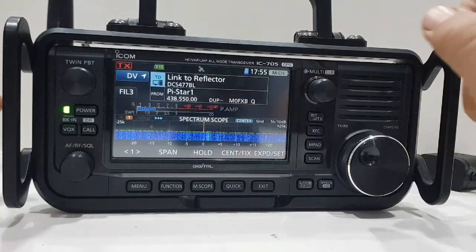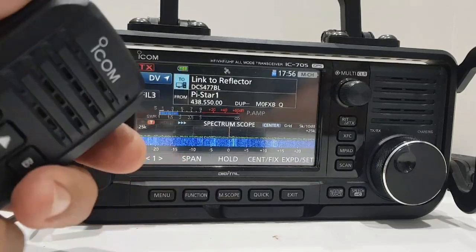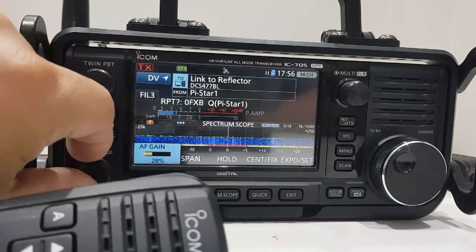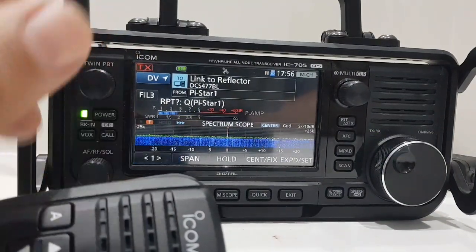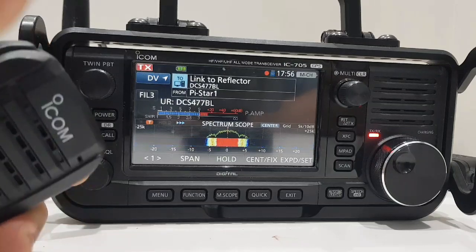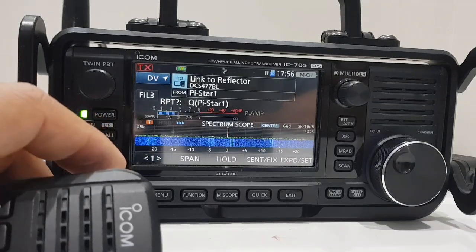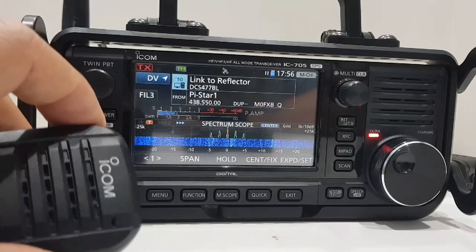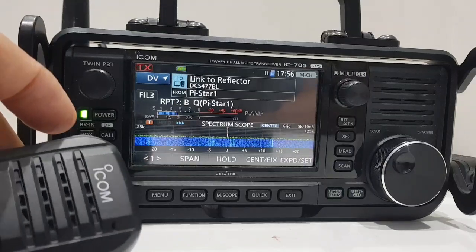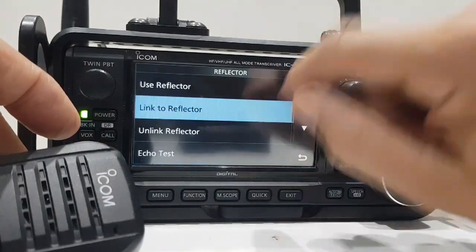Right, 477, there you go, and then it's a B. You can look up reflectors online. So now you've got 'link to 477 BL'. Let's TX — I do like these microphones on the 705 by the way. Let's see if it connects. If someone's talking it won't connect, it's just beeping, but when there's a gap it will connect.